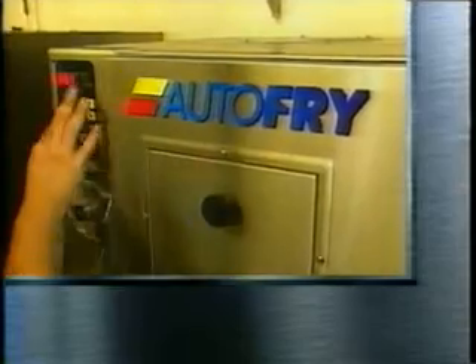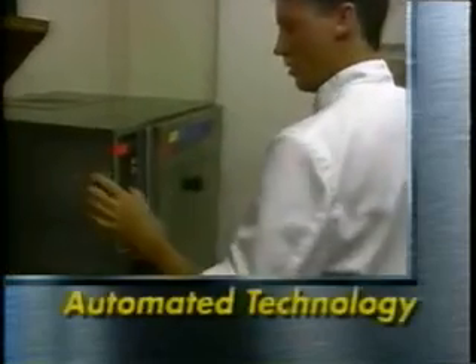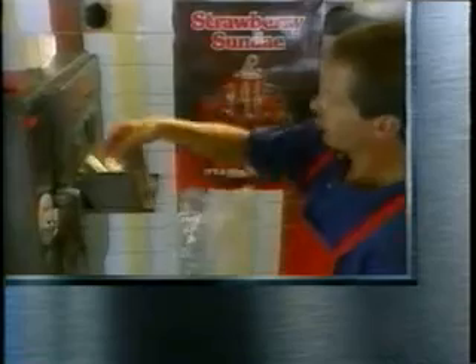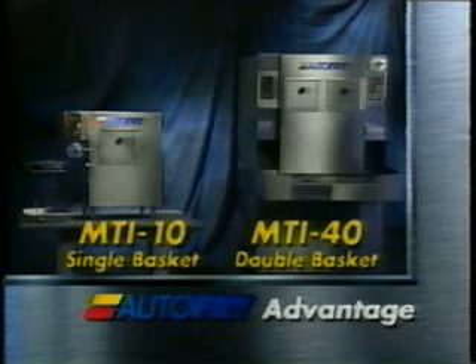The Autofry has what it takes to make your business even more successful. Ventless, fully enclosed, automated technology. Cost-effective and hassle-free operation. Easy maintenance and more. Experience the Autofry advantage today and enjoy a delicious and more profitable future.